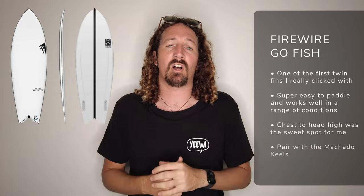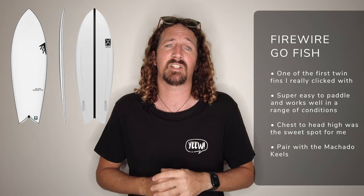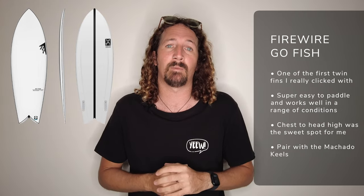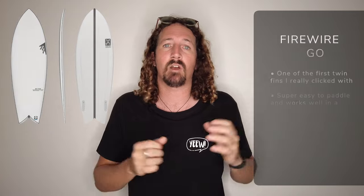Next up is the Firewire Go Fish by Rob Machado. This was one of the first twin fins I really gelled with and it goes great in a huge variety of conditions — super lively underfoot. The Rob Machado keel fins are the best setup for this board; they were designed to go with it, so strap those in for maximum fun.